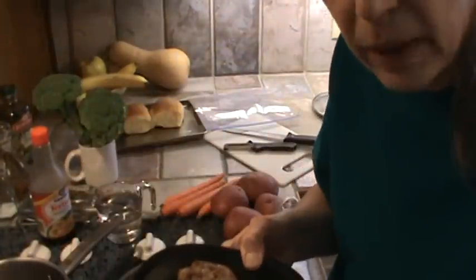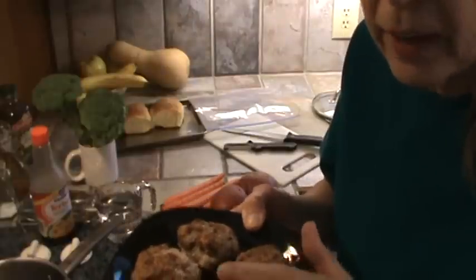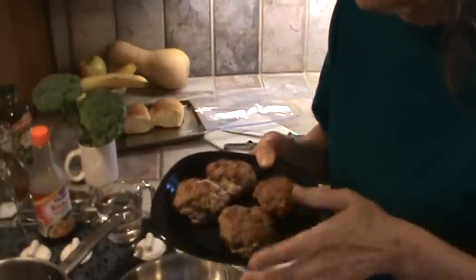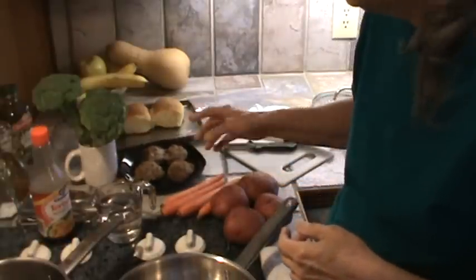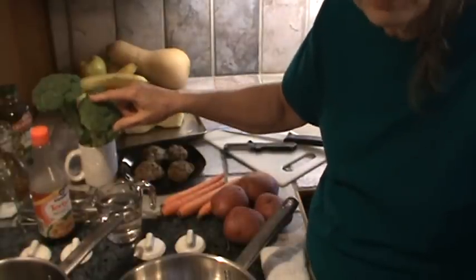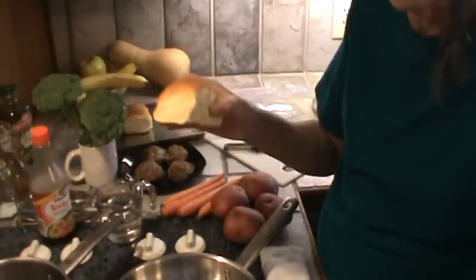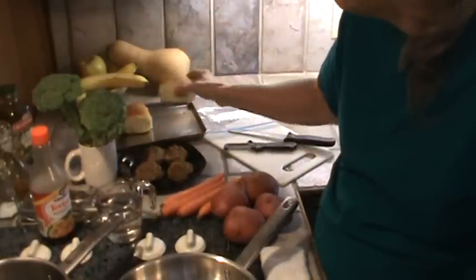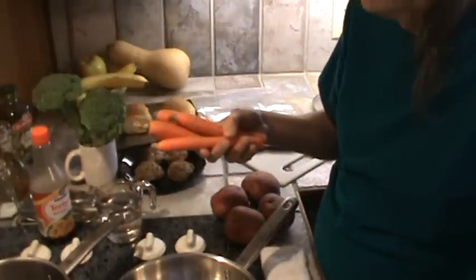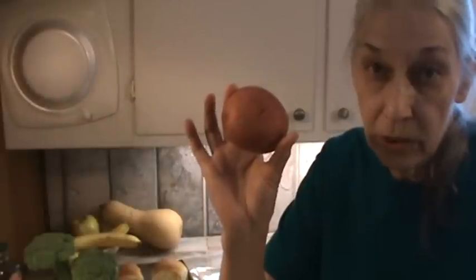First thing we're having: these are some of the meatballs that I made a week or so ago — I did a video on these — and they're frozen solid, but I'm going to make a little gravy and put these in the gravy. We're also going to have some steamed broccoli, and I'm going to save the broccoli stalks and peel them for later — we'll be using them in a smoothie. Some rolls, previously frozen, I'm going to cut those in half, put a little butter on them, and toast the top part. We're going to put some carrots in with the broccoli when I steam that. And the main reason for this video is old-fashioned cream potatoes.